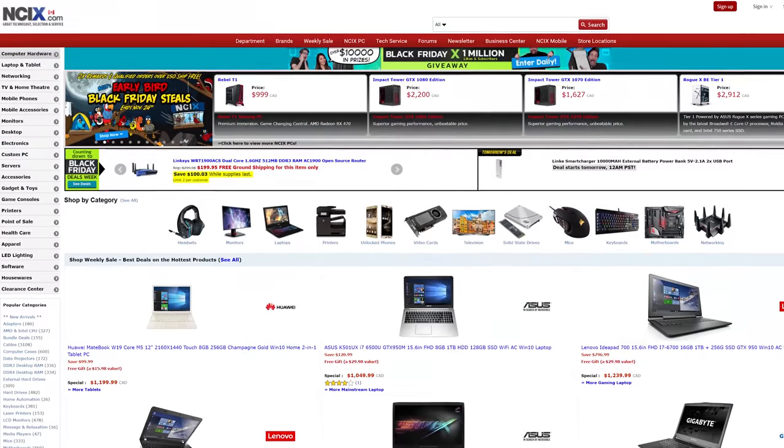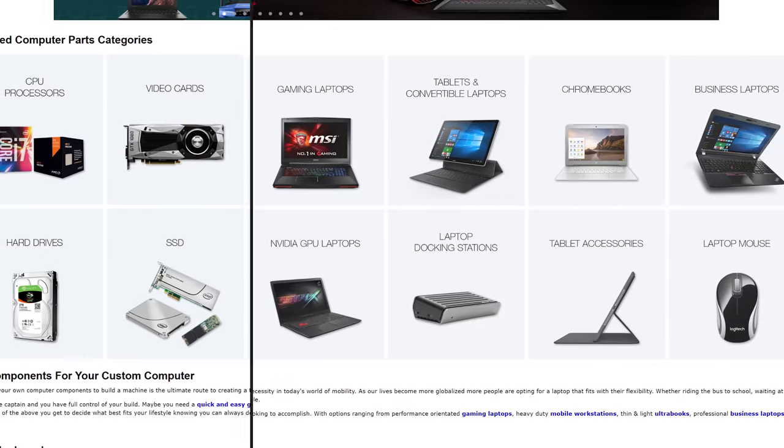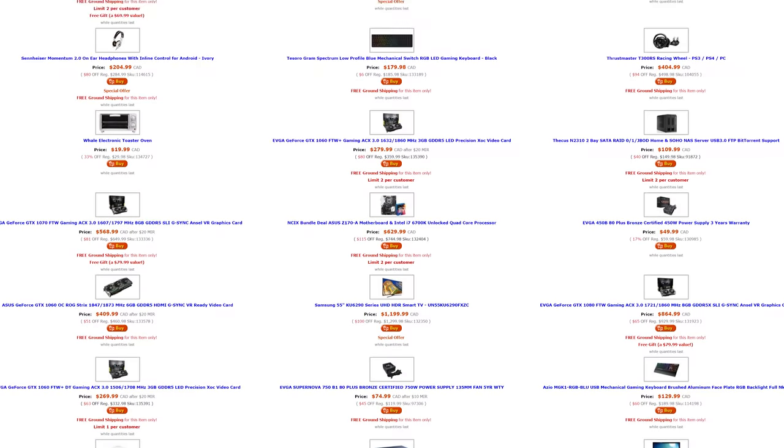NCX.com is Canada's leading e-tailer for anything your mind desires — just keep within those categories, which are plenty — and get tempted by the weekly deals. Visit NCX.com for all those sweet deals.